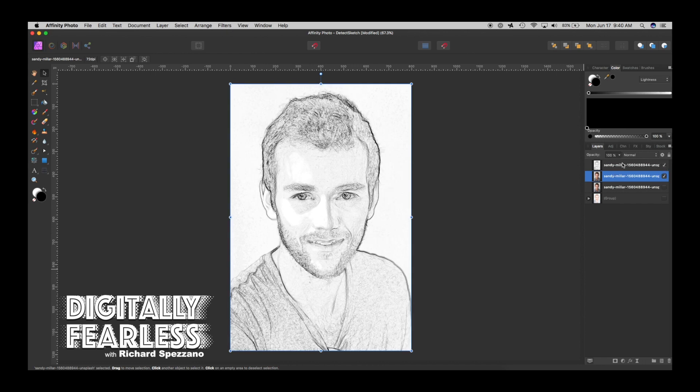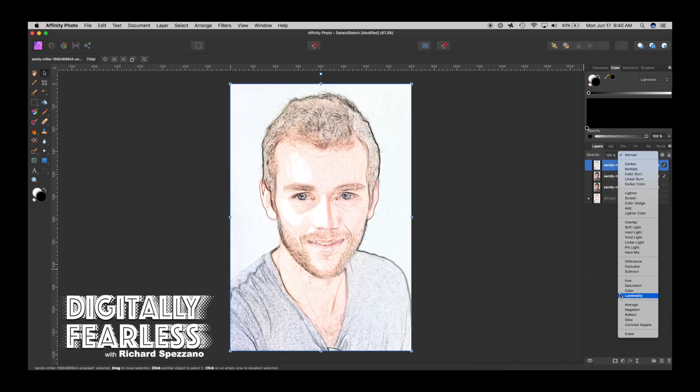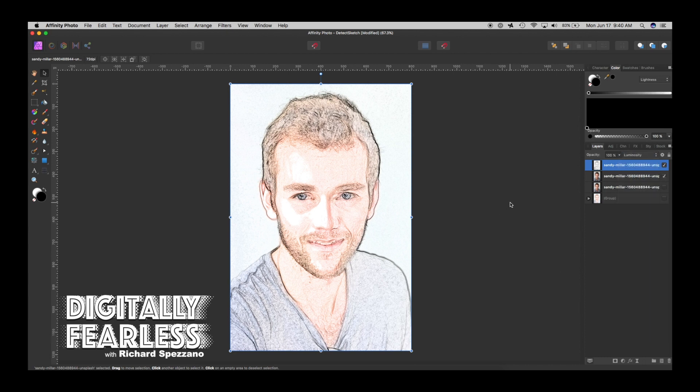Once you apply the blur, turn the pencil sketch layer back on and set its blend mode to Luminosity — and now you have a crayon sketch. It works great with portraits like this. I found this by accident, and it's one of the best quick, easy methods I've seen. Be creative, test everything out — just because a tool is meant for one thing doesn't mean it has to be. I hope you found this tutorial helpful. If you did, please click Like and subscribe. Thank you, and have a good day!